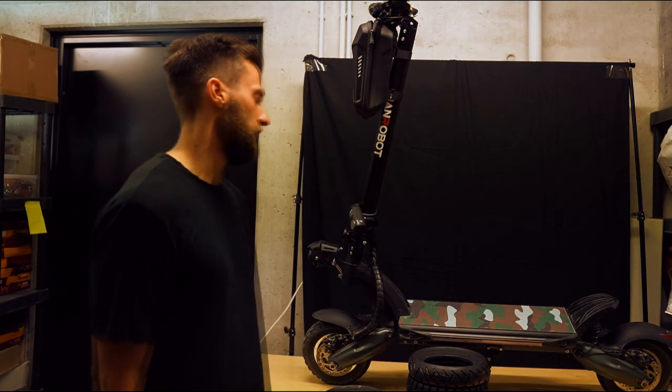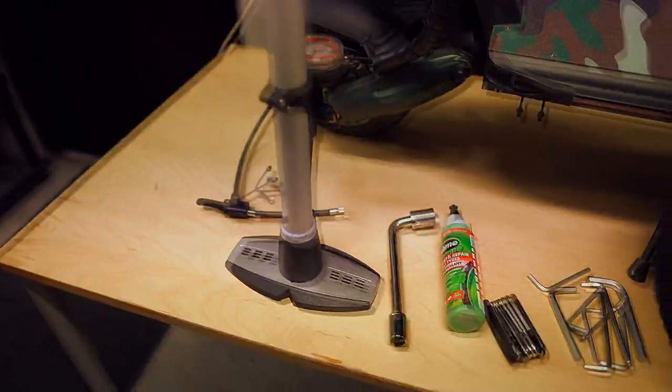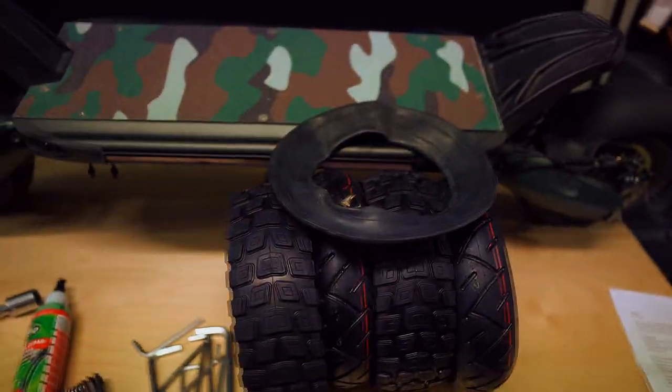Let's jump into it. Here we have all the tools you'll need: a regular bike pump, axle nut wrench, slime, allen keys, tubes, and tires.